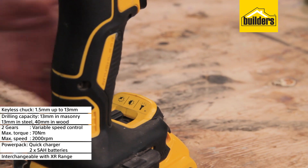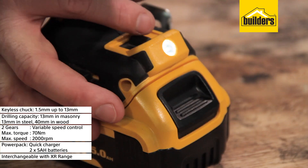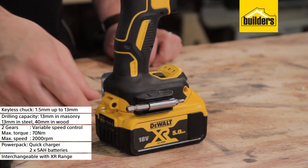Other notable features include the LED light with two brightness settings, which turn off after 20 seconds. And an additional spotlight mode which will stay on for 20 minutes, illuminating your work area. The belt clip and magnetic bit holder add convenience whilst on site.